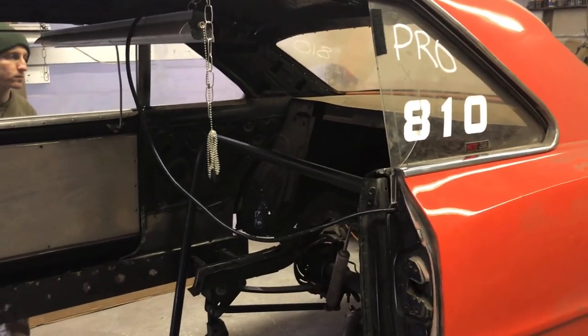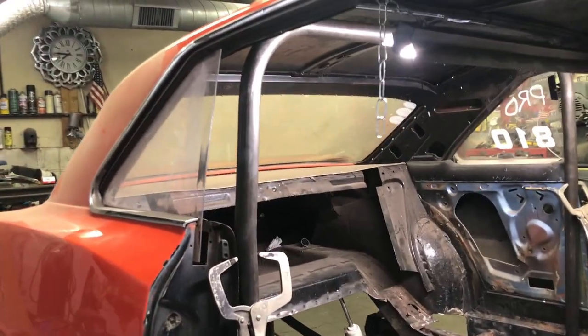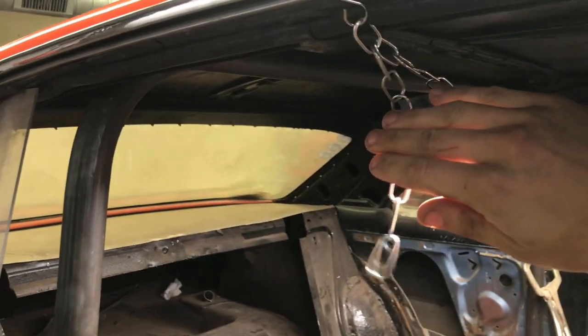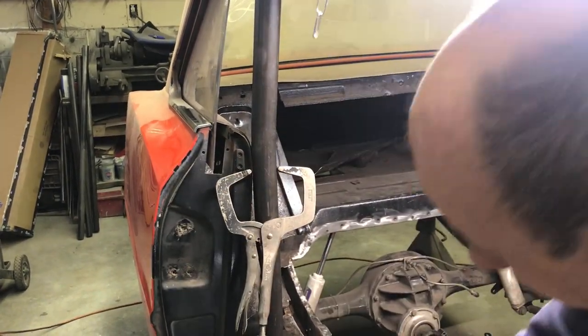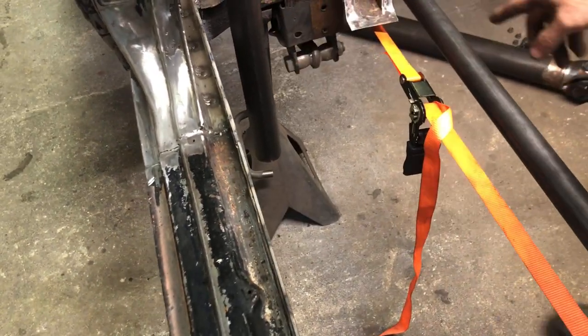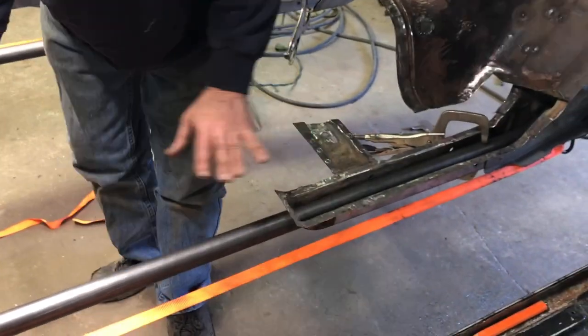I'm just going to put it on real quick and clamp it in. That's basically where it's going to sit. So that's where this is going to sit, just like that. That's why I wanted to make sure the door was going to fit good — I left enough room here so we could weld all the way around. These are just kind of pinned where they're going to sit where the floor is in.